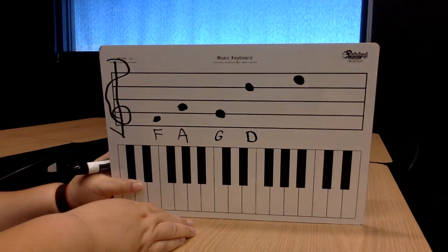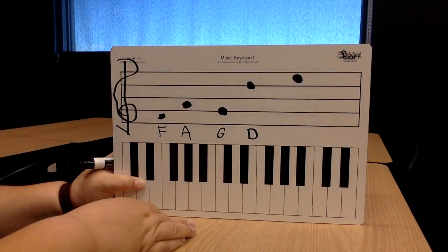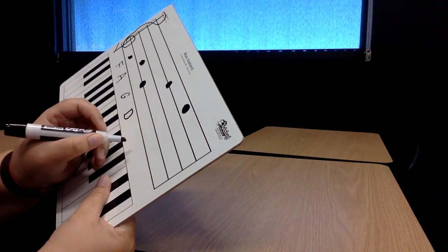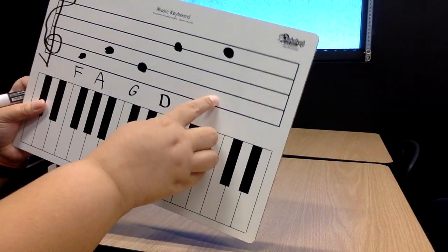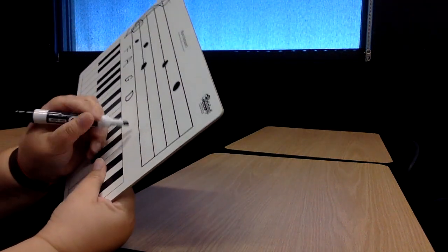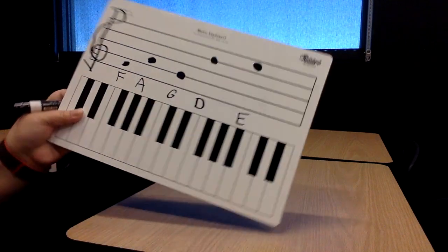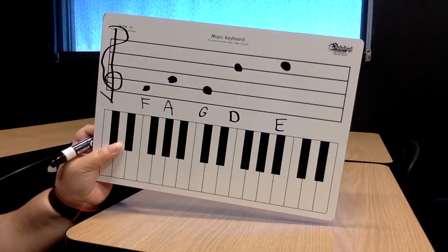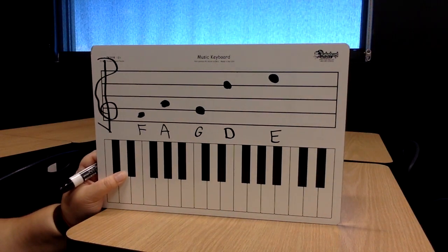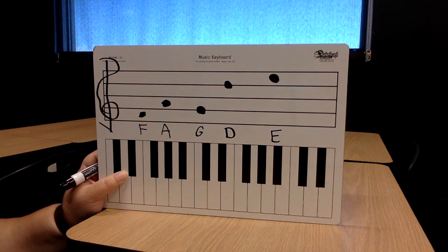All right, this last one — is it on the line or in the space? It's in the space. We say in the space of FACE. So we're going to say F-A-C-E. Go ahead and write it. You're going to have some of these to do on your own. Just remember those two sayings: in the space of FACE, and Elvis's guitar broke down Friday.